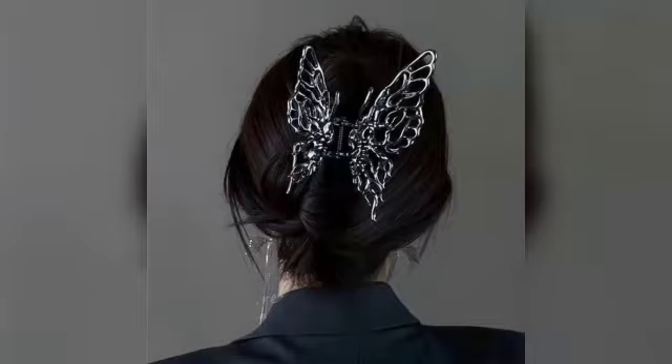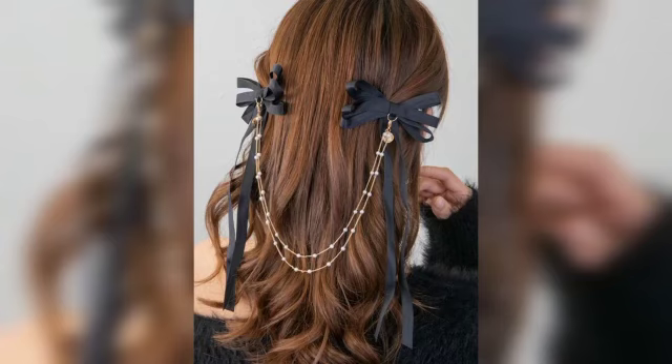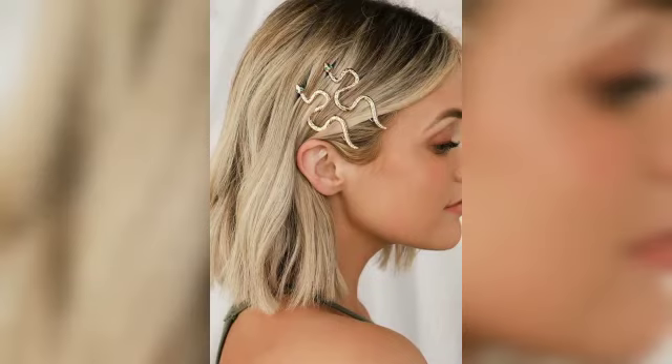Short metal clip pads are sometimes used to pull back front pieces of hair. They are also sometimes used purely for decorative purposes, usually by women.